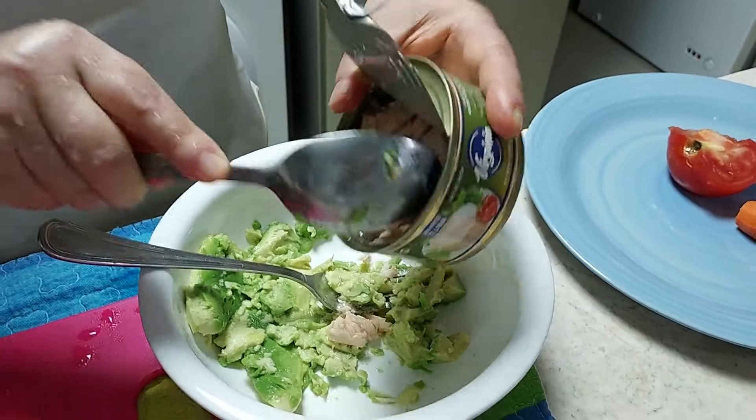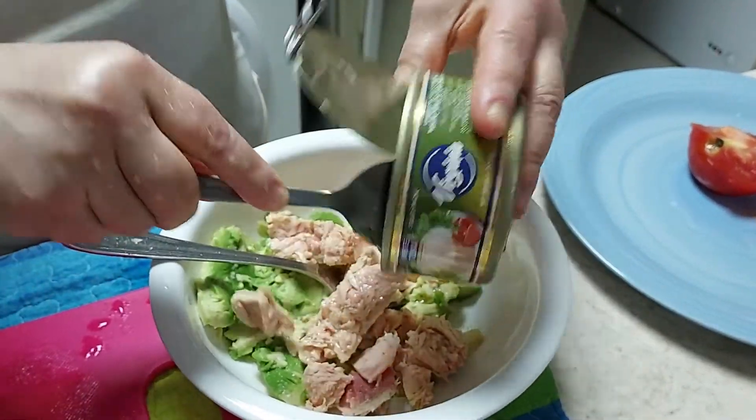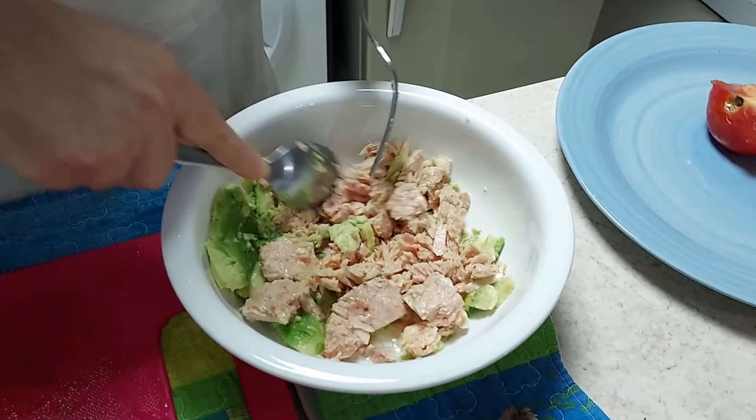Drain the liquid away and add tuna. Crush and mix.